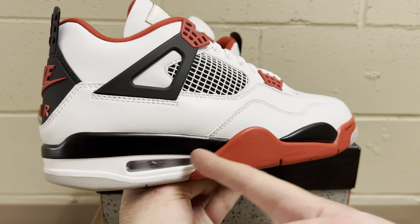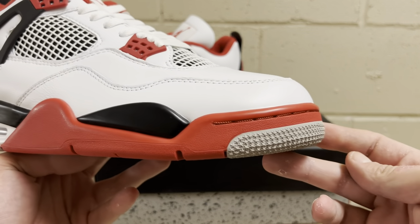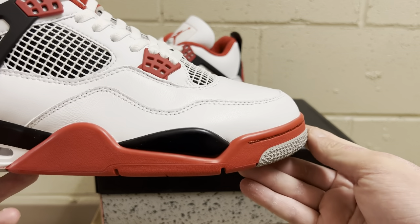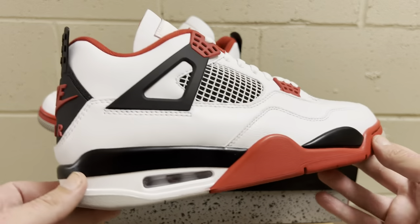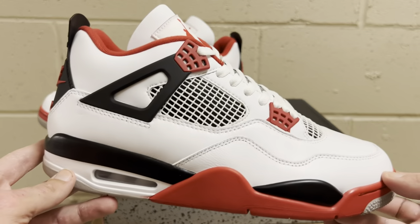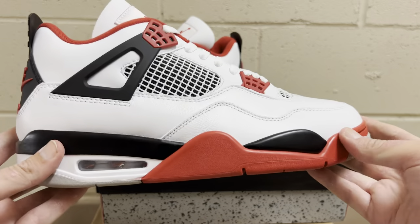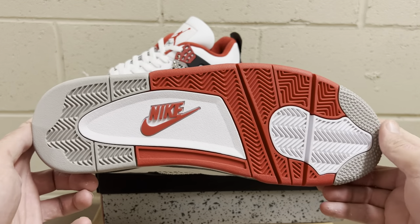It's got the nice black midsole as it comes around, and then the red rubber midsole on the front as it comes up to the gray on the tip with the stars. The toe box is actually really nicely shaped for a rep Jordan 4. The wings placement is great, it's got nice clean stitching underneath the wings, the wings cover the lace hole, and the midsole is nice and sturdy.